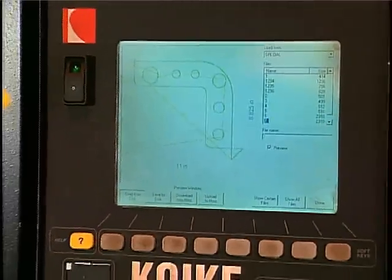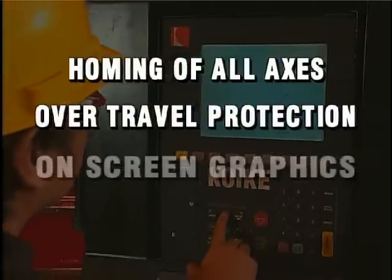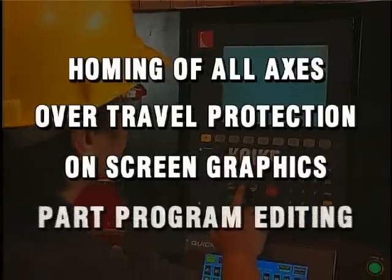The D80 control also allows homing of all axes, over travel protection, on-screen graphics, and part program editing.